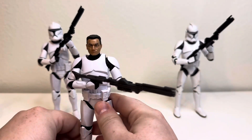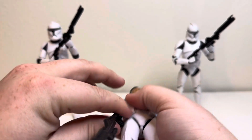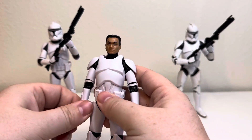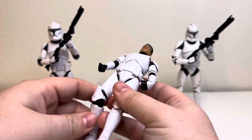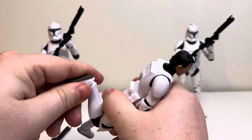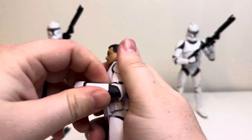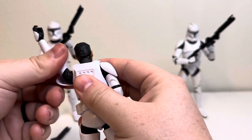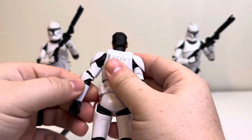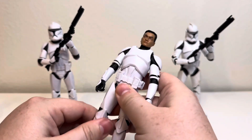This guy's pretty stiff, so you can do that if you want. This guy's overall articulation is really good. I don't usually cover articulation on something I've already done before, but what I mean is his joints aren't stiff — they're not getting stuck. They're really smooth, butter smooth.